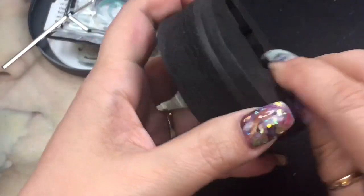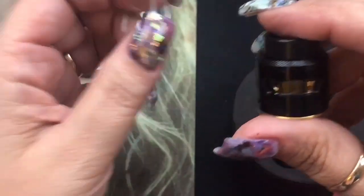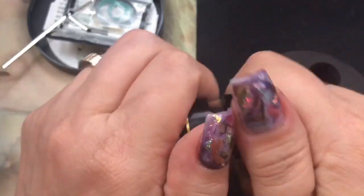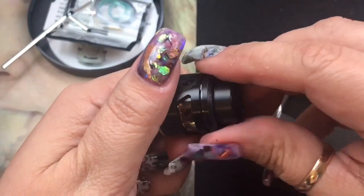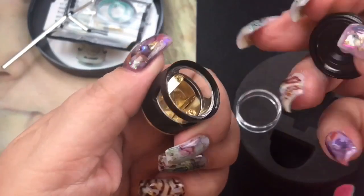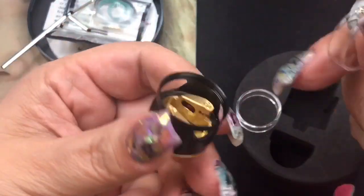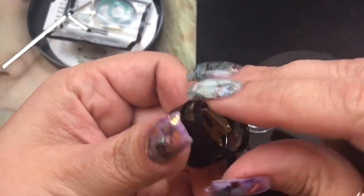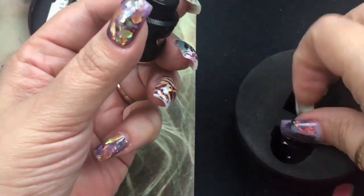Inside you get your RDA and also a spare glass. Yes, spare glass for an RDA! This is the glass that replaces the one already on the unit. To access it, you unscrew the top section, and then you can take out the glass and swap it out. It does come with a spare glass, which is a nice touch.